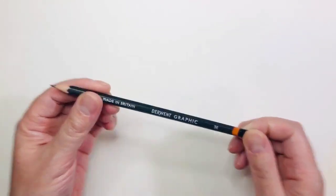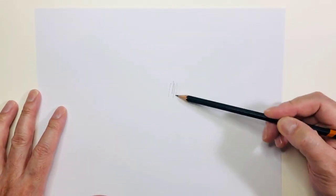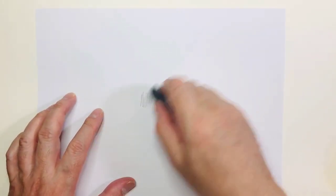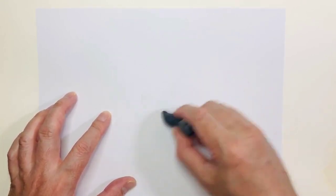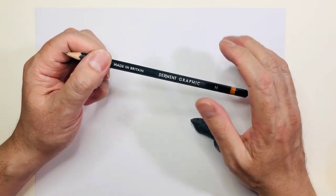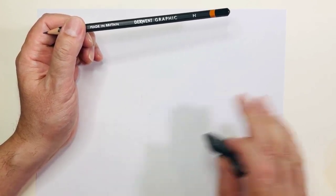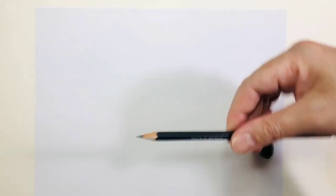When we do our sketch we're going to use the good old Derwent graphite pencil. I found it easiest to erase pencil lines with the H pencil. It's because it's not too hard and not too soft - the harder lead tends to make grooves in the paper, and the softer lead applies more lead, so it's going to be more challenging to erase. If you want to erase the drawing after you do your wash or after you're done, this is the pencil you want to use.